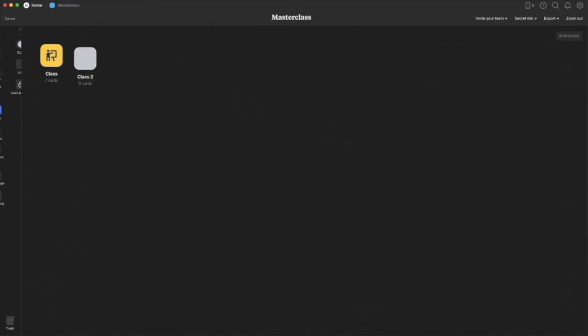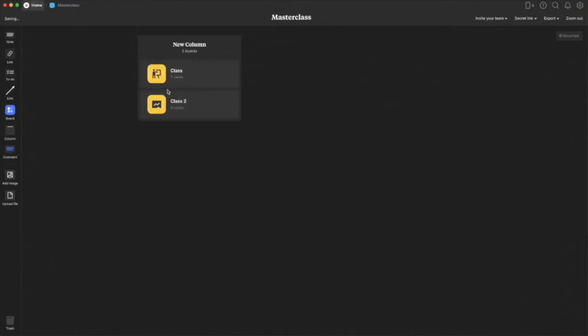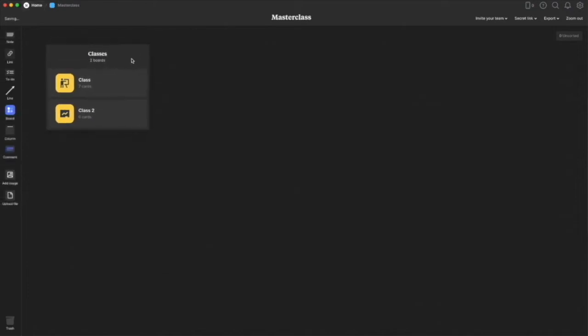If there are multiple things I want to do, I can pull out additional boards and use columns inside them as well. It's a really nice organizational tool — I use it for thinking and doing different things. I can also add images and upload files by copying and pasting them directly in.